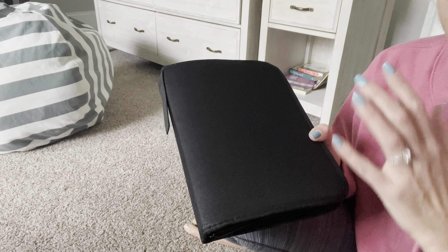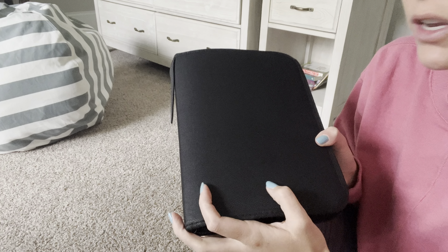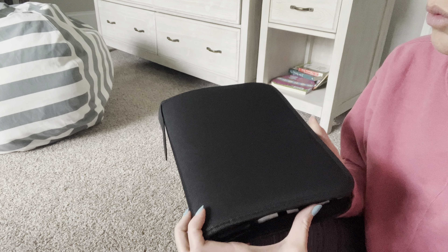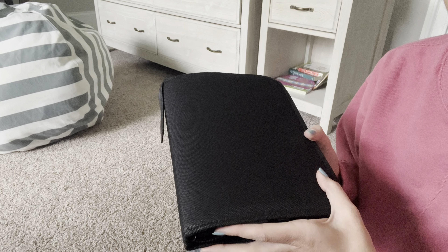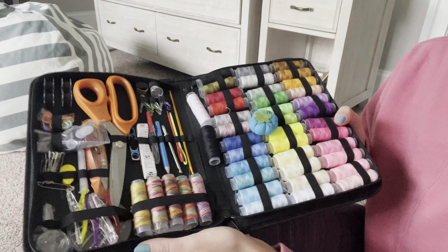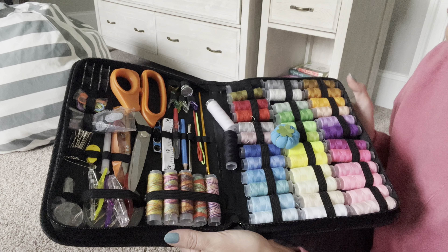If you are like me and just need a little mini sewing kit around to patch holes, then this is the kit for you. I like the little case that it's in — just a black case that zips up, which is really nice. It's sleek and small, not too bulky, not going to take up a ton of room, but it's really got all that you need for a basic sewer like me.